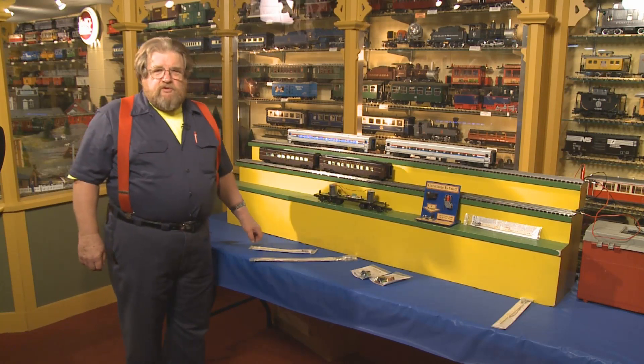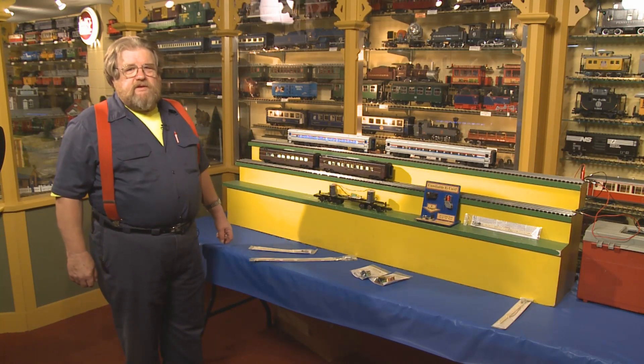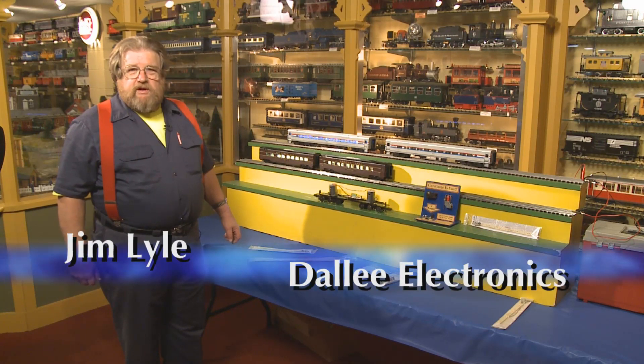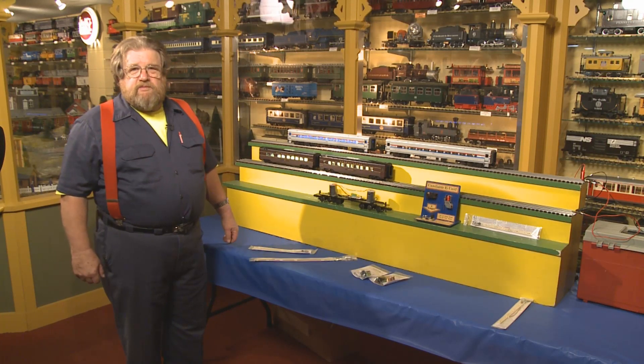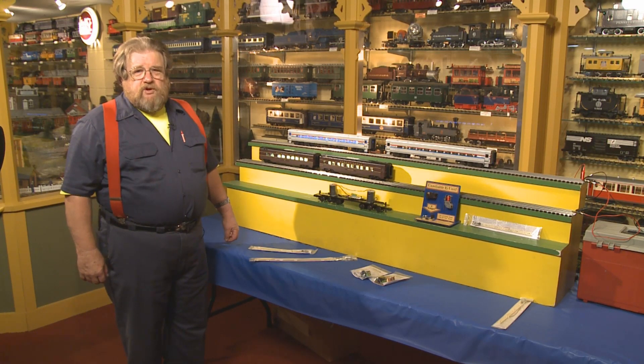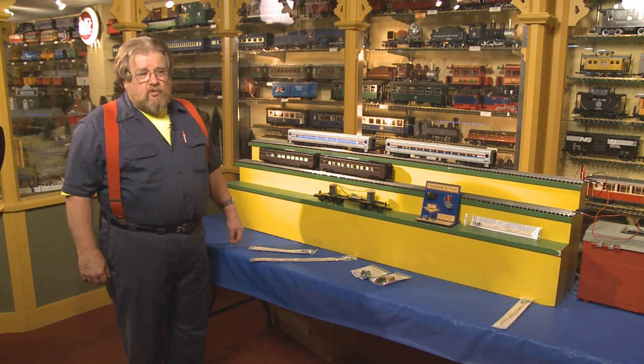Hello Railroaders, my name is Jim Lyle. I'm pleased to once again present Dallee products to you. Dallee Manufacturing has been in business for a long time, manufacturing quality products in the United States of America from components made now all over the world.